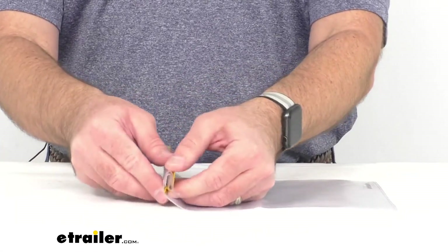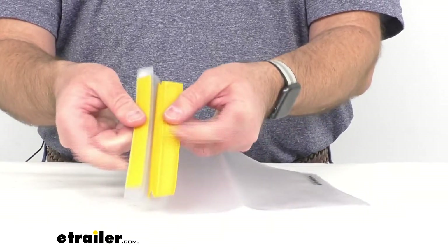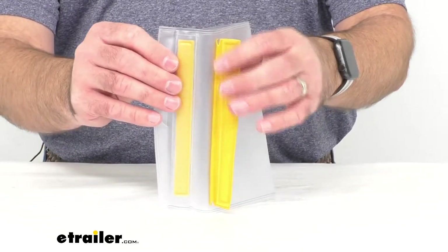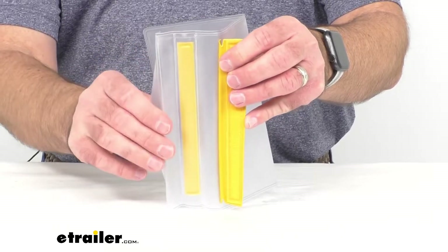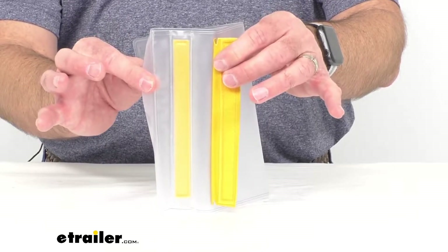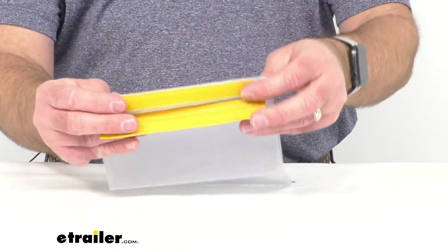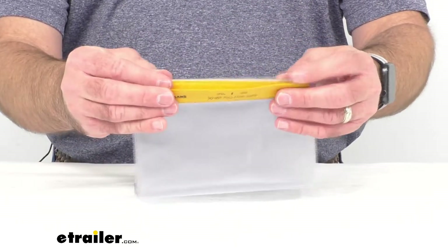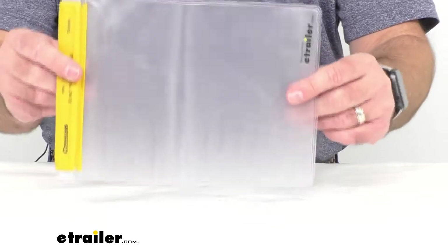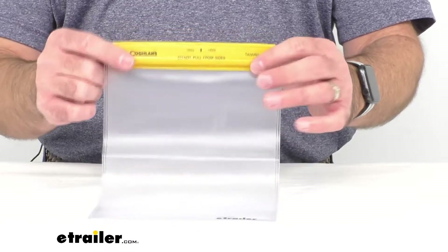This hook-and-loop closure is going to seal out the water, along with the built-in creases that are designed to allow you to fold this flap over to seal whatever you have in this bag. I do want to mention that this bag is not intended to be submerged in water — it's going to hold up to rain showers and splashes, but it is not designed to be submerged for an extended length of time.